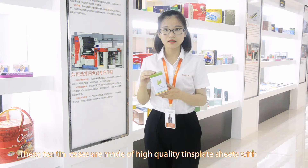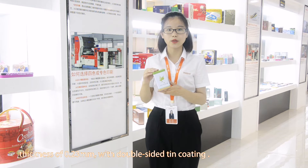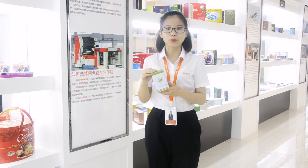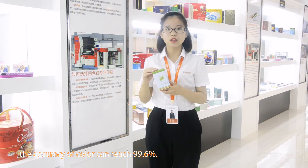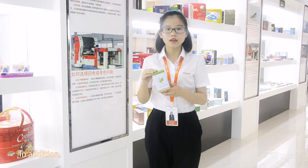These teaching cans are made of high-quality template sheets with a thickness of 0.23mm, with double-sided tin coating. They are not only rust-proof, but also durable, ventilated with the most advanced equipment and high-quality ink. The accuracy of color can reach 99.26%.